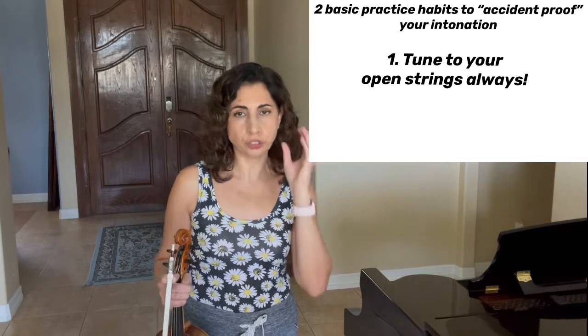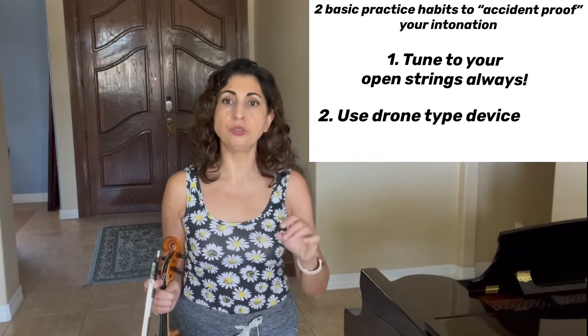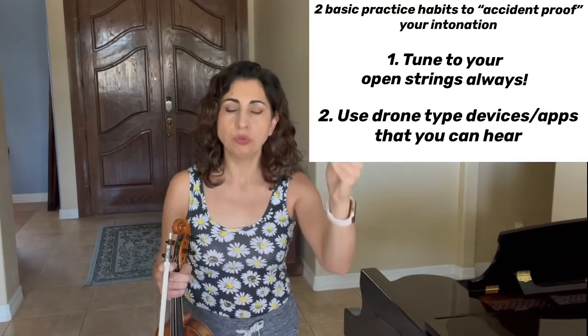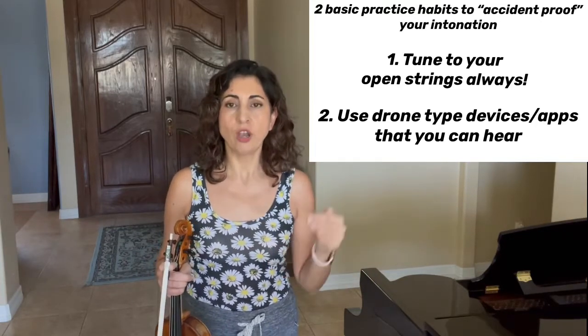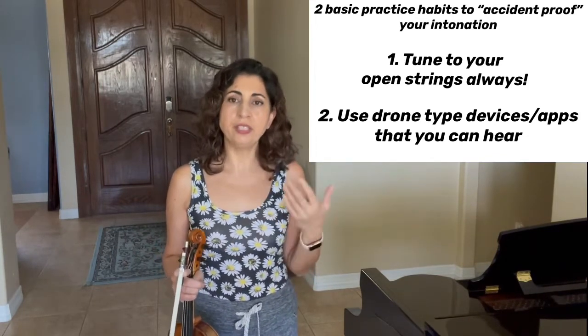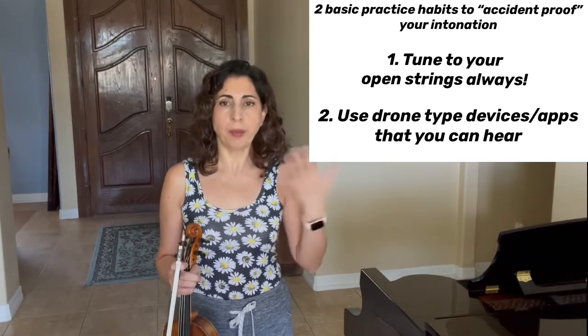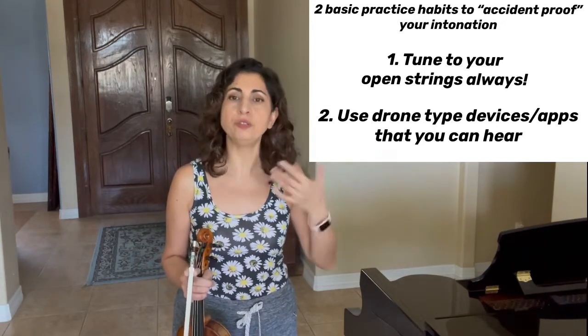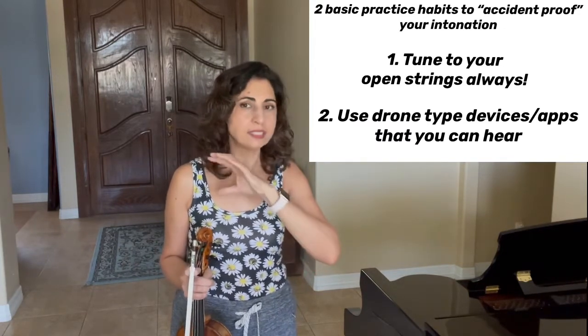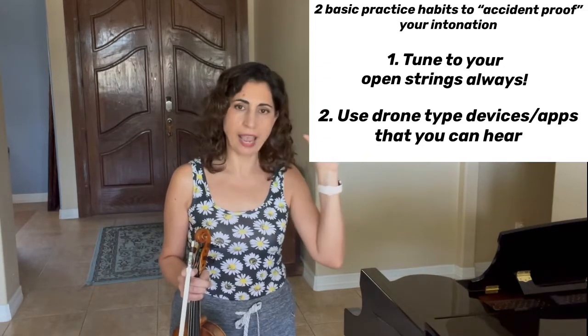This is really great, and that's why it's so important to use your ears when tuning yourself and not just rely on visual devices. There are devices that can tell you whether you're in tune or not, and those can sometimes be convenient, but the best thing you can do is use drones where you can hear the note and tune to what you hear — or use your open strings — because that is what really develops your intonation and your hearing. In the end, when you're on stage you can't whip up a device; you've got to use your ears to tune.